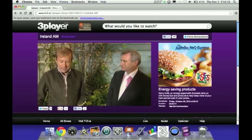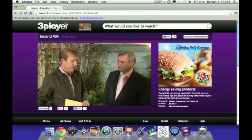Good morning to you, Gerry. We're going to start with this — the Euro Solar Boiler. So tell us about this, how it works and how it can save us money.